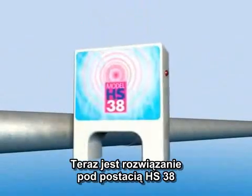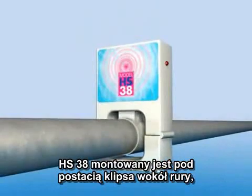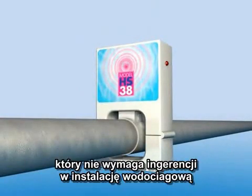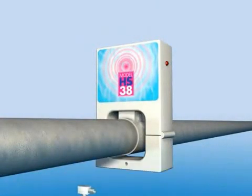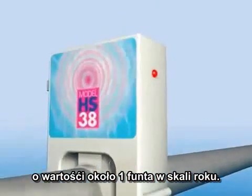Now there is a solution, the HS38. The HS38 simply clips around the existing pipe without requiring any plumbing or cutting of pipes. It runs off a standard power supply and uses around £1 worth of electricity per year.